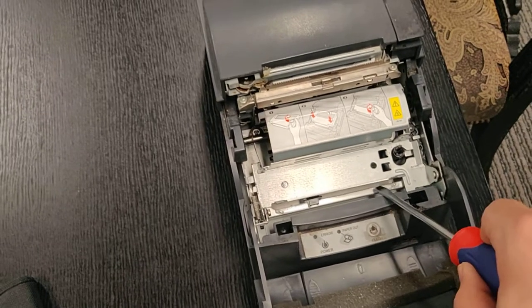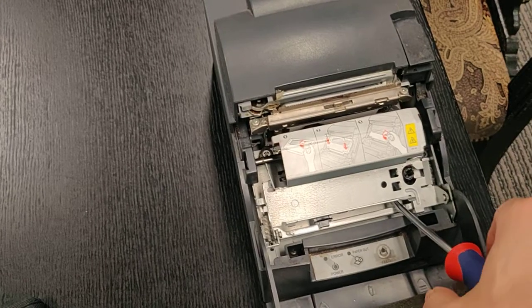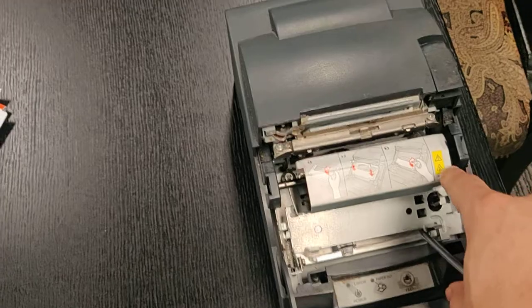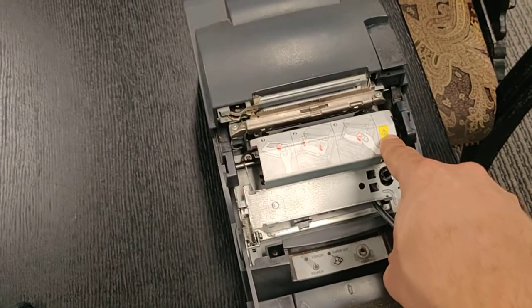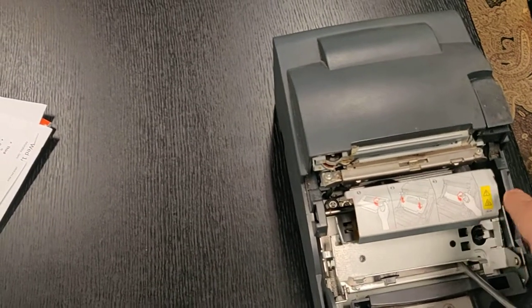So to fix it, all we need to do is take this flathead screwdriver. You're going to shove it in here and turn it sideways, and then you would take your screwdriver and put it in there so there's a little bit of a gap.